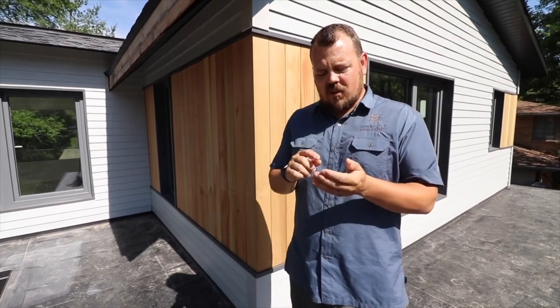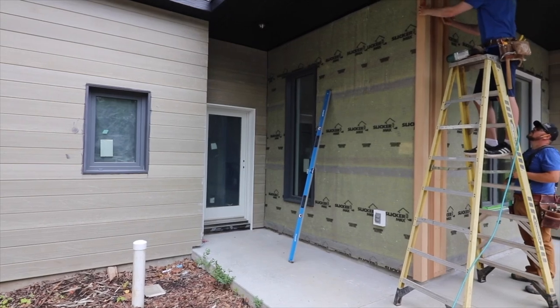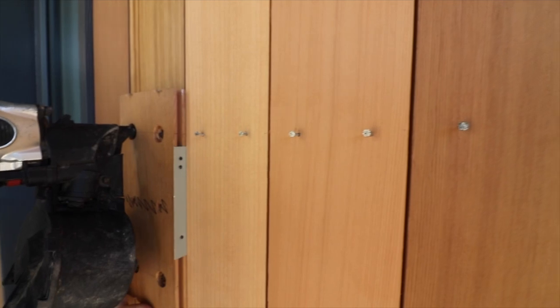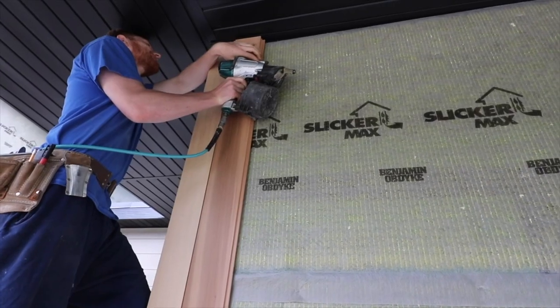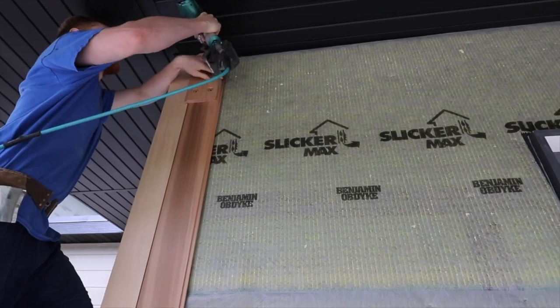So I want you to make sure that you're considering the assembly before you pick the siding. I want to make sure you're considering the fasteners if they're going to be exposed, and your installation process — because those are the things that lead to the final product being an A plus install.